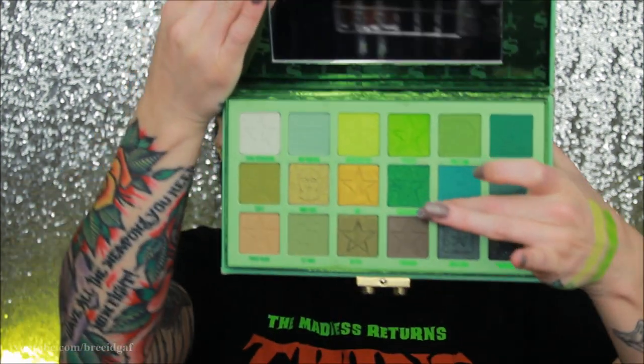The next green one I really want to swatch is Emerald Estate right below Poison Ivy. I'm going to take another clean finger, give a couple little swirls, and put that right underneath Poison Ivy. What the fuck?! This is probably one of his best formulated palettes — and I know I'm kind of jumping the gun by saying that, but just these initial swatches, I'm shook. I'm shooketh — capital S, underlined, bold, italicized. I'm shooketh.